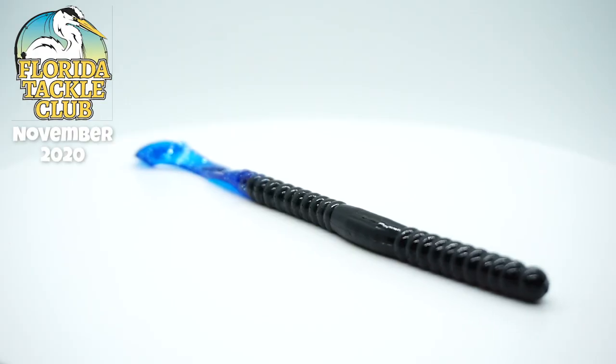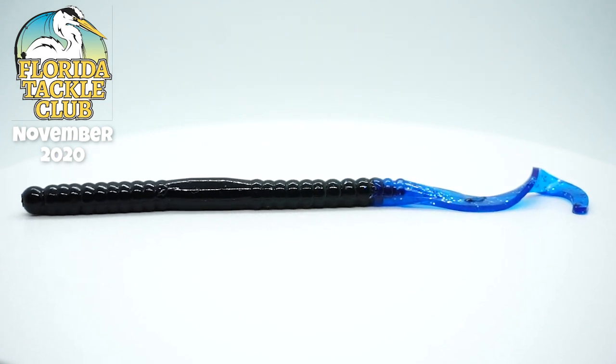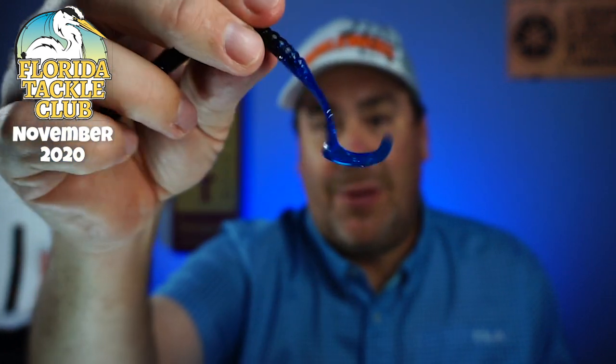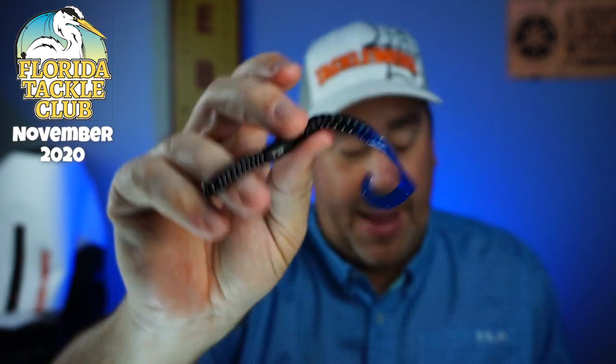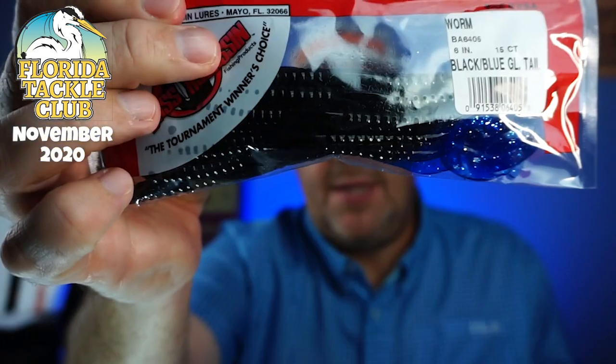Next from Bass Assassin, some blue-black grub tail worms. When it starts to get colder, one of the things you need to do is downsize a little bit, and that is a perfect downsizing bait. Perfect for dirty water too, and with that tail you'll get lots of reaction strikes. From Bass Assassin and a full pack — wow, you get 15 in a pack! Holy cow, 15 worms in one pack. That's awesome. Bass Assassin makes some of the best soft plastic baits. I think they're — oh yes, they are a little bit scented.